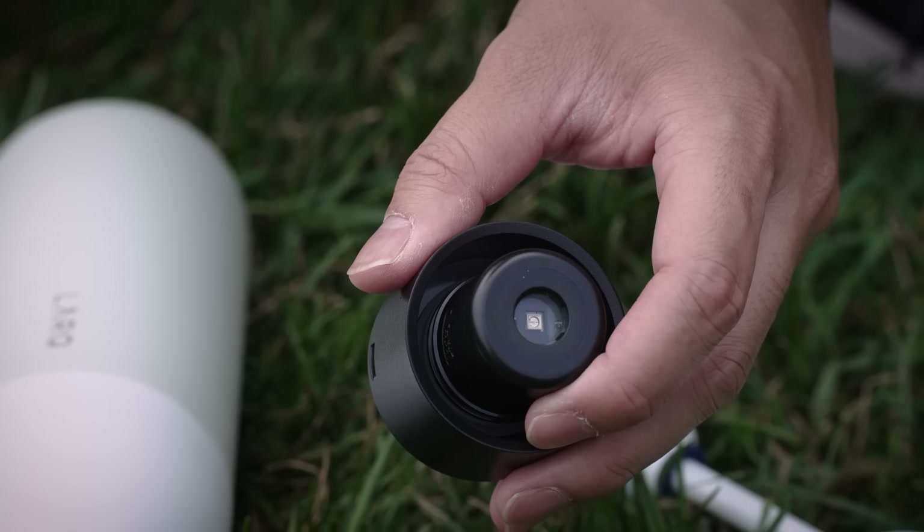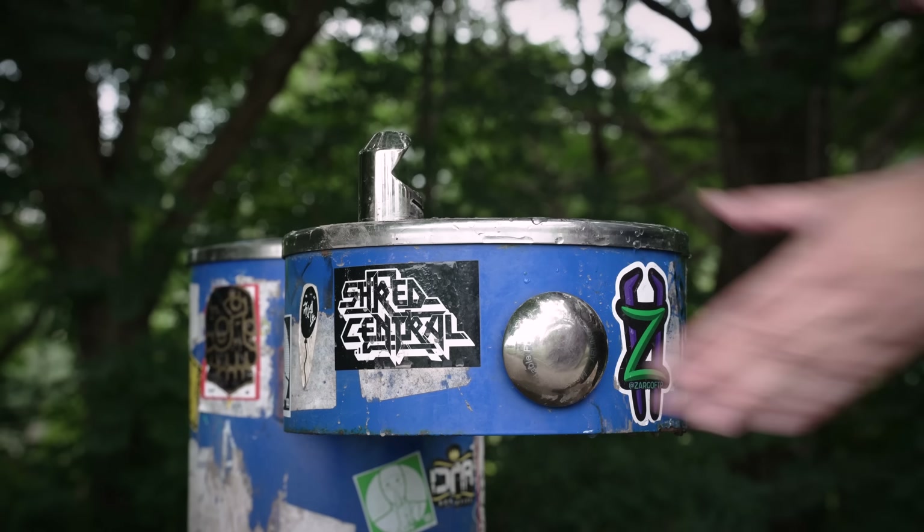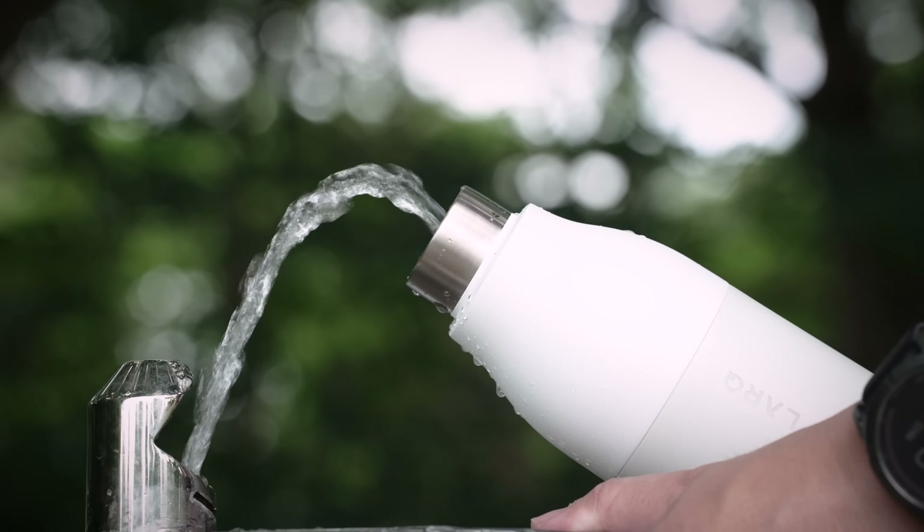Plus, if you're like me and rather be safe than sorry, you can also pair it with their PureViz UV purification cap as well. So, no matter what gang or cult your park water fountain is affiliated with, you can fill it up confidently.